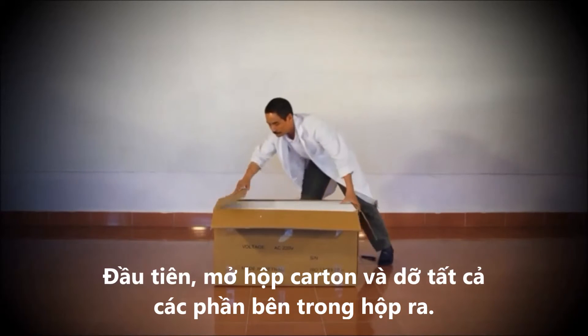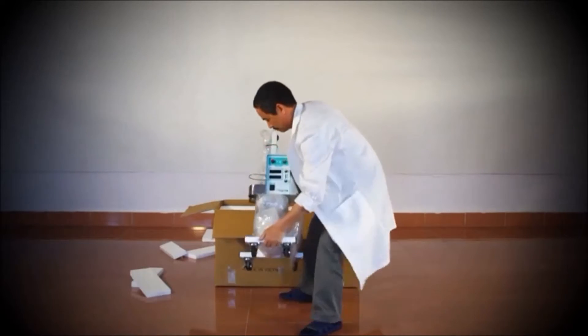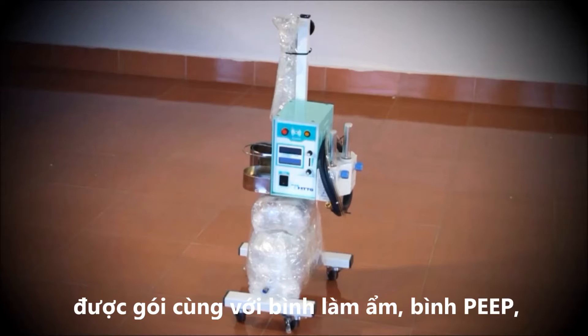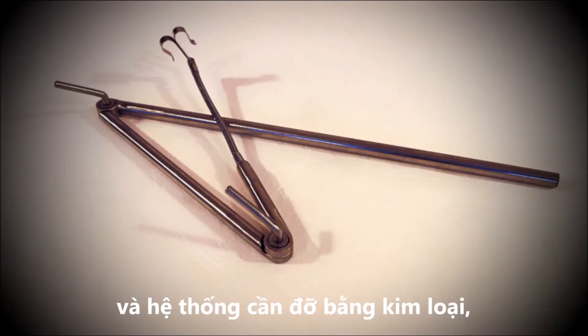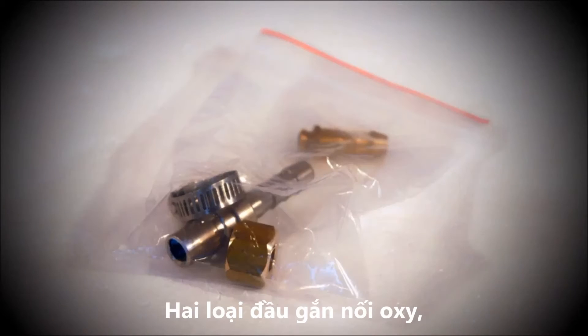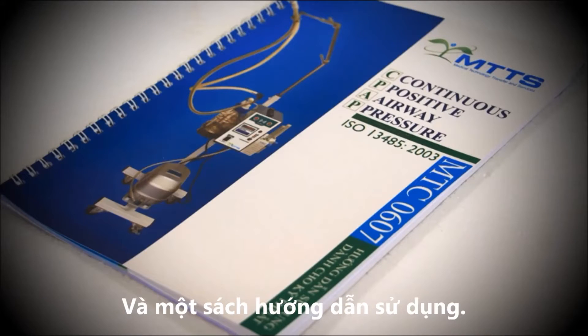First, open the box and remove all the components. You should have the CPAP main unit with control box and blender, which are packed together with the humidifier bottle and the PEEP bottle and the CPAP arm. Two patient circuits which include silicon tubing and heater wires. Two types of oxygen connectors. A sample nasal cannula and a user manual.